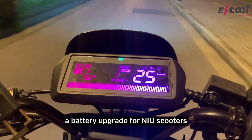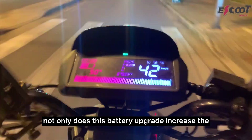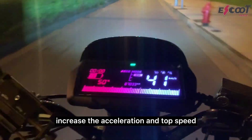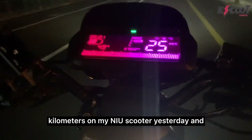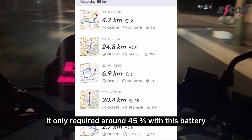Today I'll be talking about a battery upgrade for new scooters. Not only does this battery upgrade increase the range of your scooter, but it can also increase the acceleration and top speed if you combine it with our motherboards. As an example, I drove 60 kilometers on my scooter yesterday and it only required around 45% with this battery.